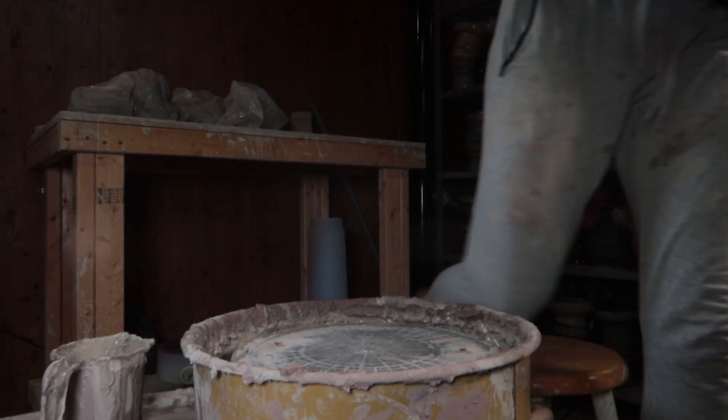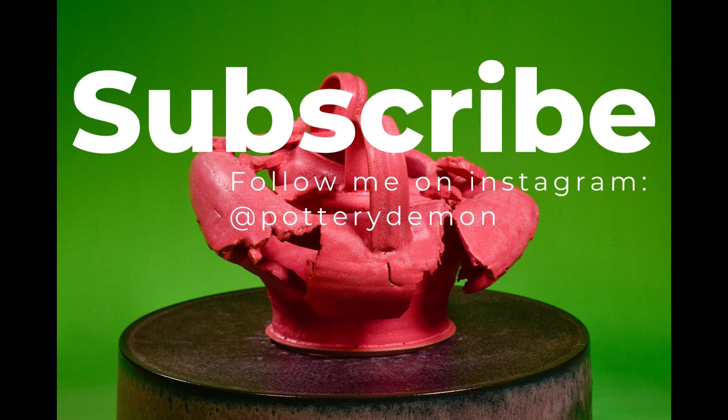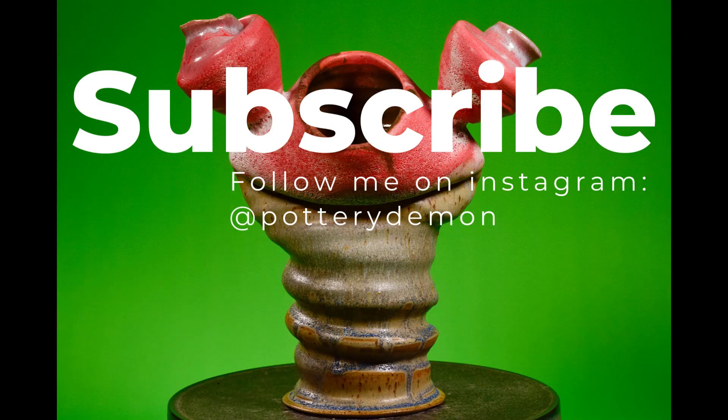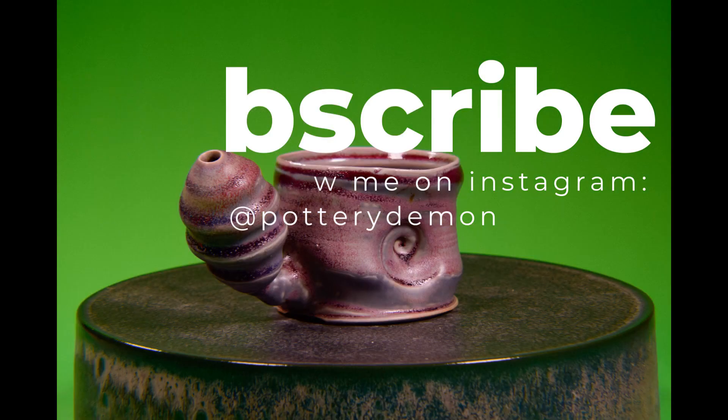Anyway, my camera died, but thanks for watching — all the best and strong mentality. I'll see you guys in the next video. Peace.